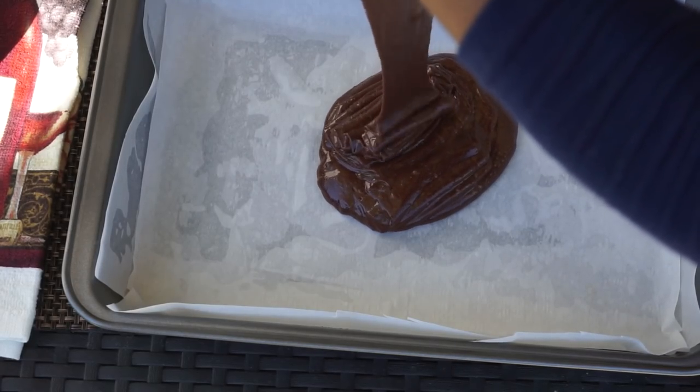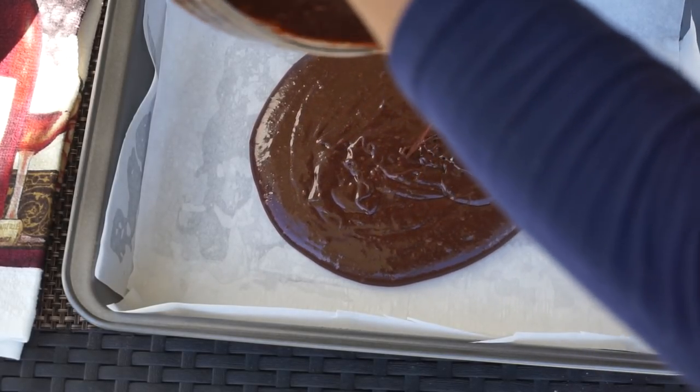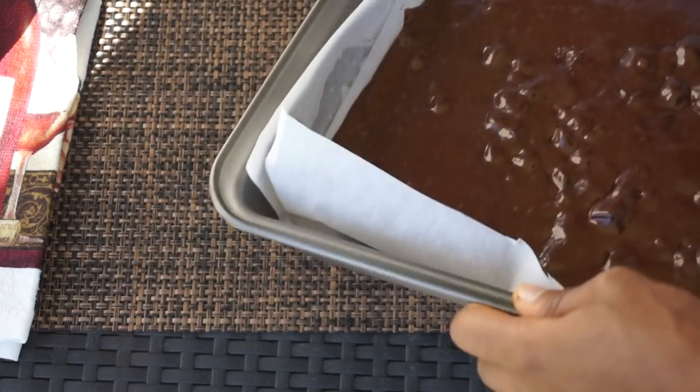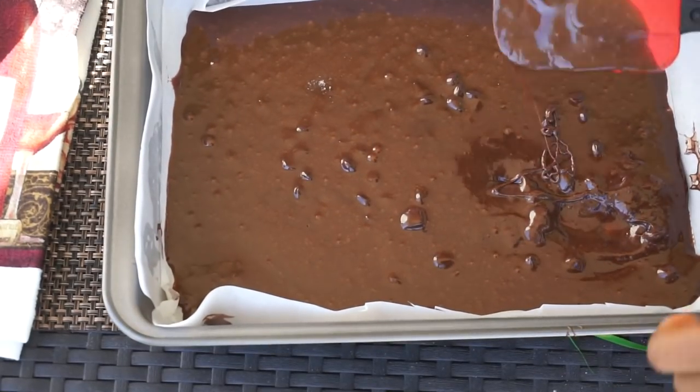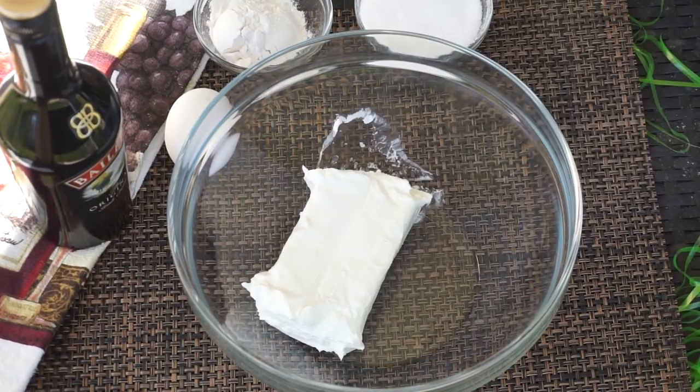Once all your ingredients are well combined, I am using a 13 by 9 baking pan. Add half of the brownie batter — be sure to add half and save the rest. Make sure it's even. In a separate bowl, I'll be adding one 8-ounce block of cream cheese — make sure it's nice and softened.